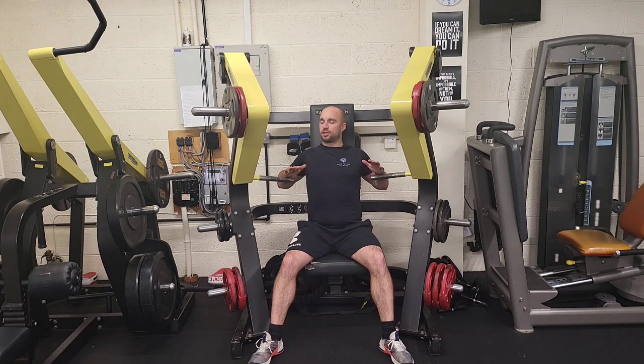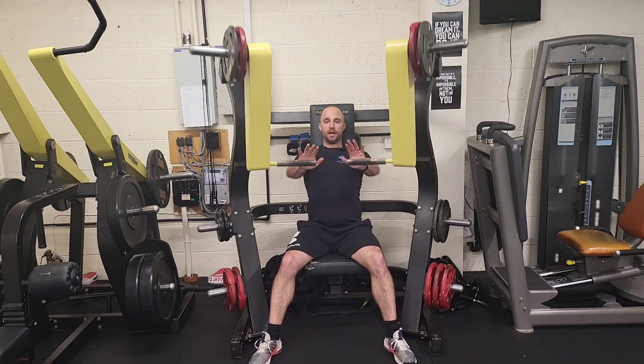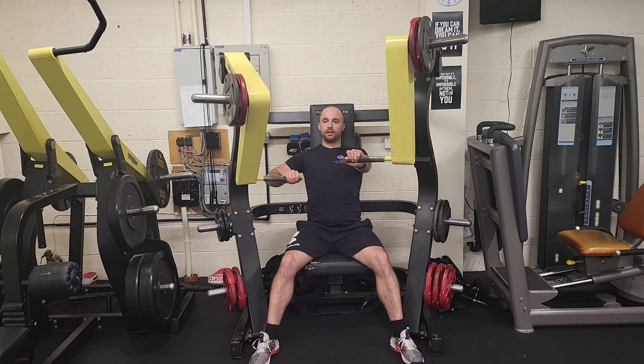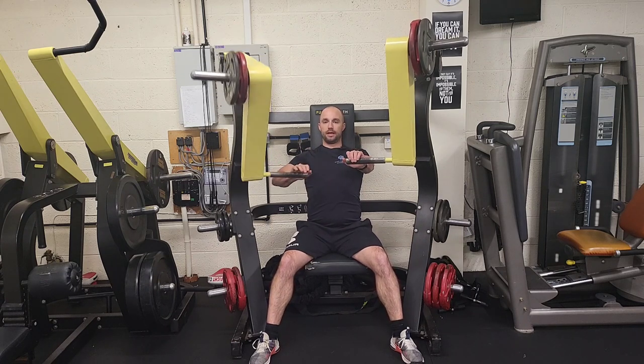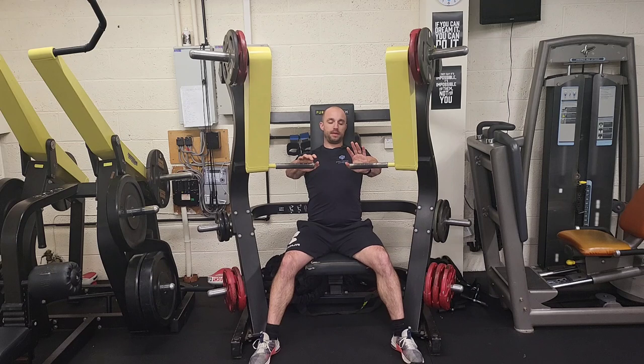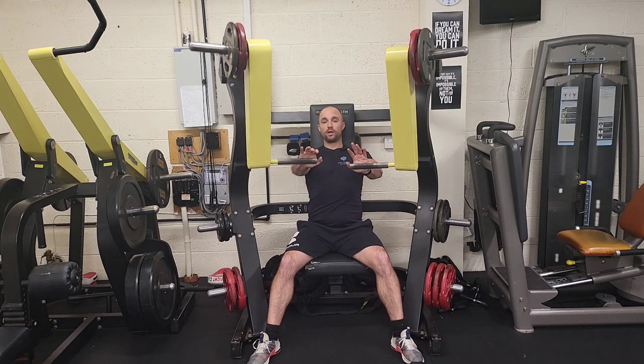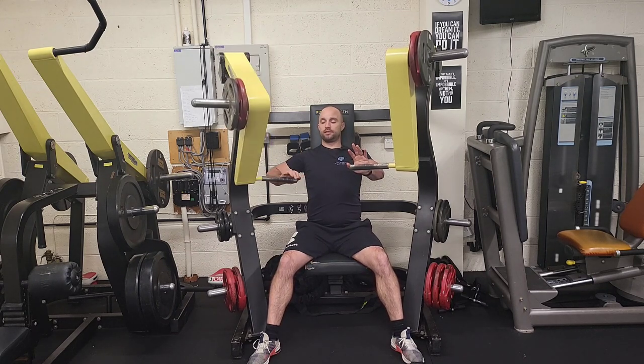Sit down making sure the base of the chest is in line with the handles and start in this position. You're going to do 30 seconds with this hand — not a full extension, keep a slight bend in it. Quality reps over quantity of reps.